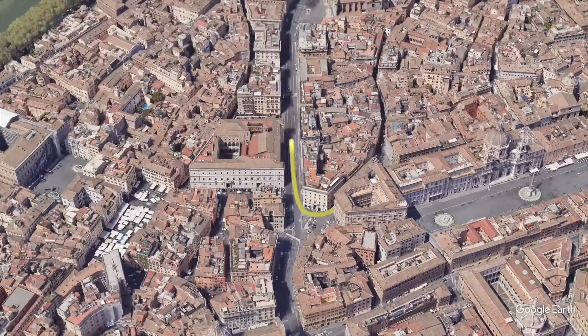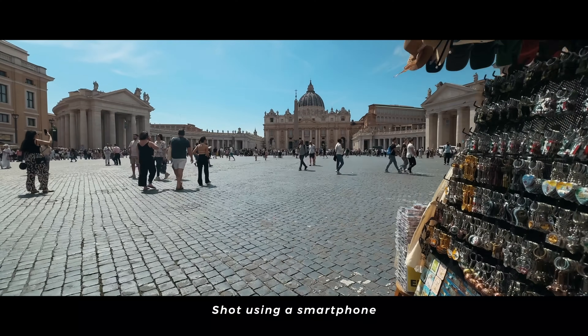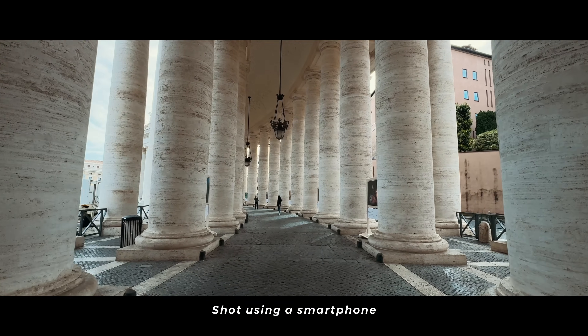Let's jump straight into this one and head to our first location, Vatican City. The filmmaking style for this location is cinematic. So, how can we make our smartphone footage look like something out of a Hollywood movie?